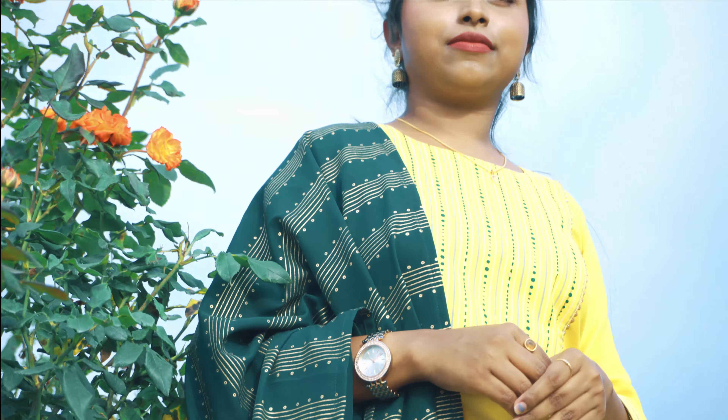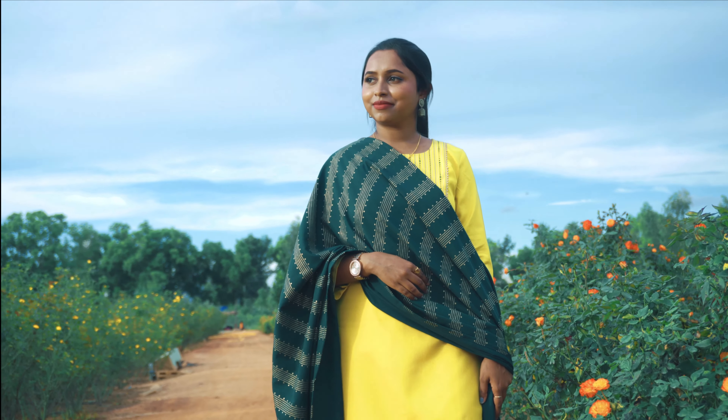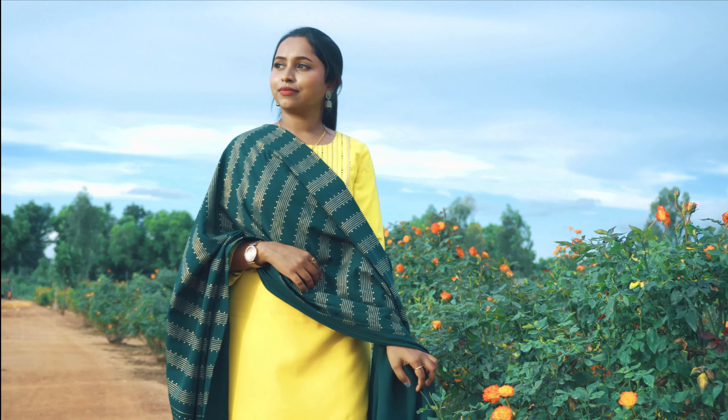It's very comfortable because it's cotton material, and it's very affordable for a full set.